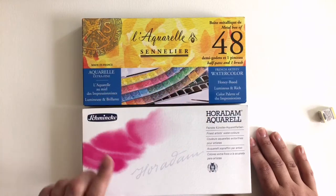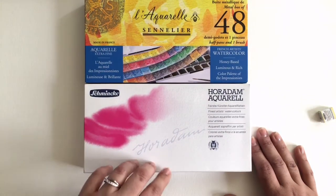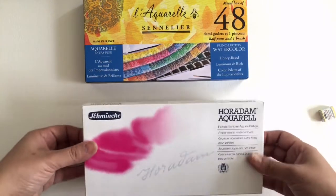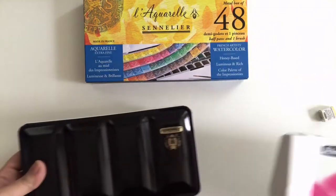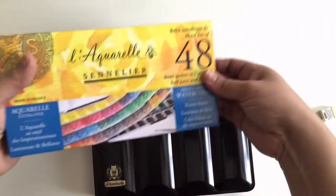This set cost me about two hundred and thirty to two hundred and forty dollars on Amazon. This other one cost me $300 and it doesn't even have 48 colors. So the first thing I want to do is just open the boxes at the same time — and I apologize for the sniffles, I have really bad allergies right now.